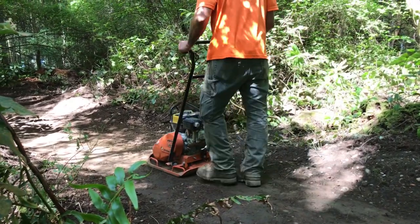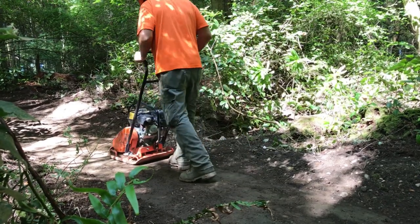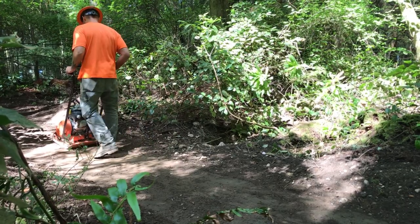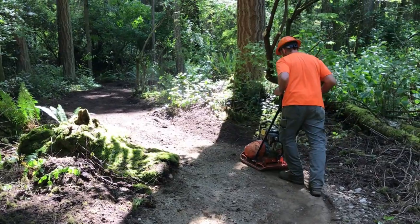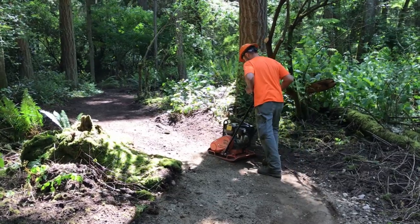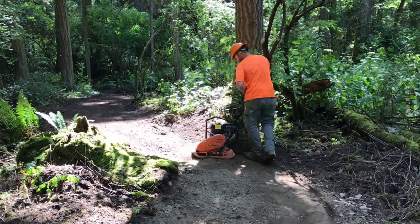They say when you're building roads, you don't build roads — you build drainage. And I think in a lot of ways it's the same with a trail. You're really thinking about drainage, how you're going to get the water off the tread so it doesn't erode it out, because you don't want it ponding.